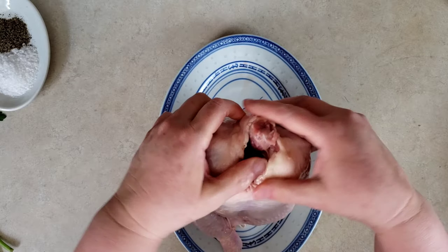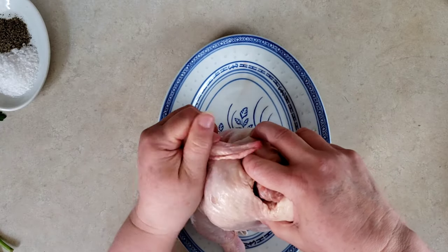Cut one lemon into quarters and place three to six sprigs of parsley including the stalks with the lemon. Mix one tablespoon or 15 milliliters of kosher salt and one teaspoon or 5 milliliters of pepper. Twist the wings behind the chicken — the chicken wings become part of a stable base for the chicken in the roasting pan and they're super easy to carve off once the chicken is done.